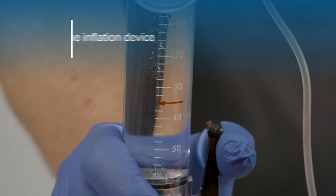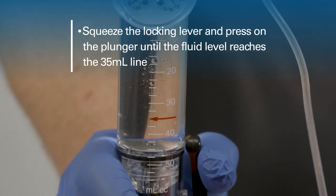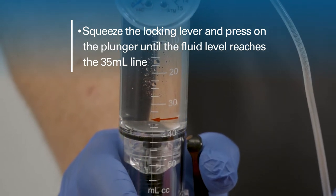Invert the inflation device. Squeeze the locking lever and press on the plunger until the fluid level reaches the 35ml line.